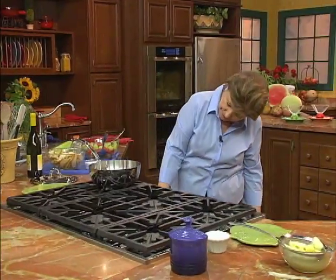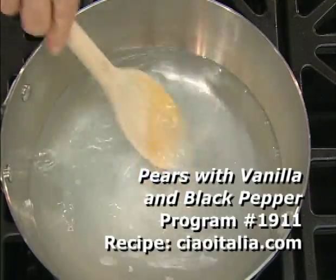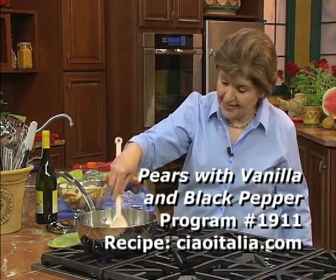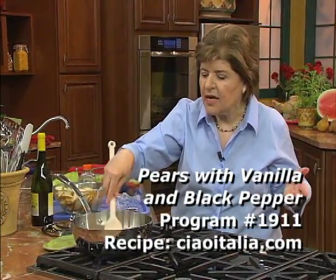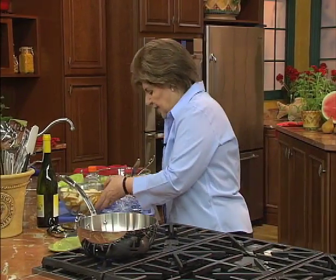Now we're going to talk about pears. So here is two cups of water and a half a cup of sugar. Get that dissolved — you're kind of making a very light sugar syrup. When you can no longer feel the sugar scratching on the bottom of the pan, that's when you want to add pears.